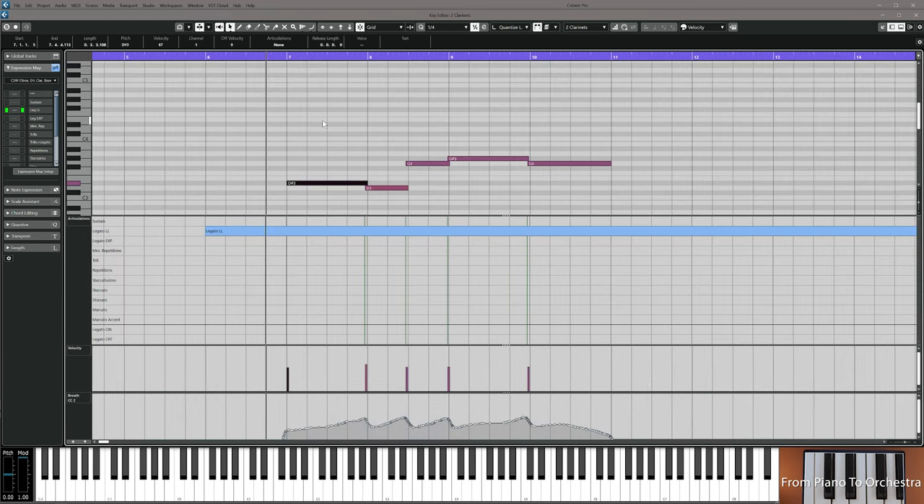These are the notes: D sharp down to D, then up to G, G sharp, and then back to G again. Do this and use an appropriate amount of CC1 so they blend well, then resume the video.